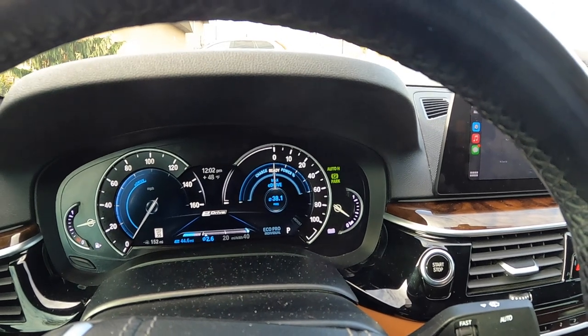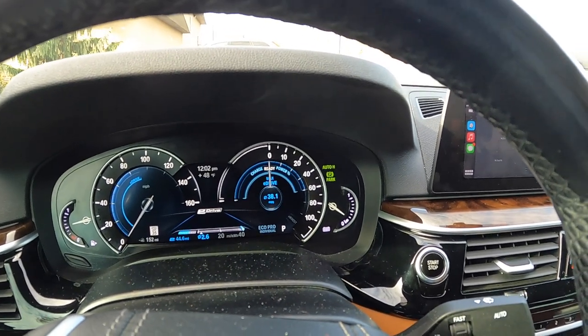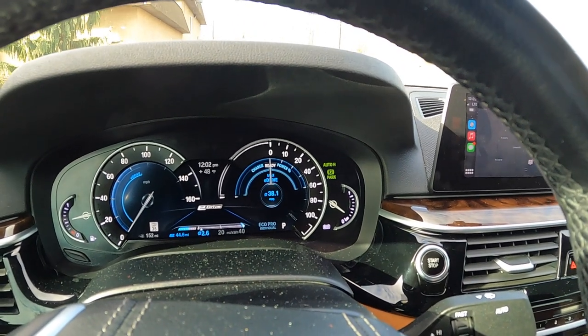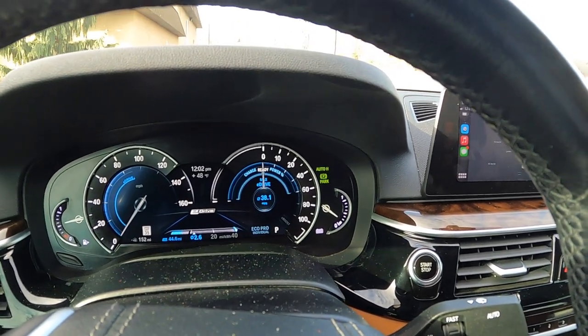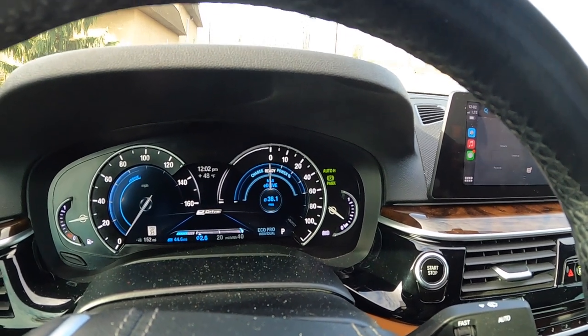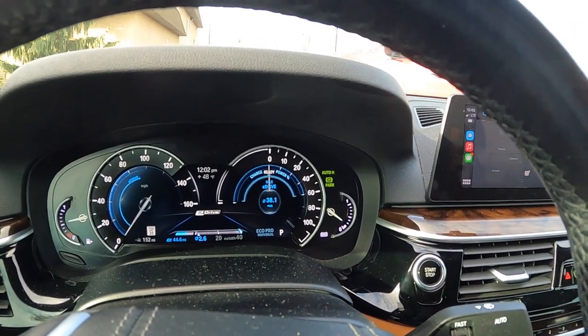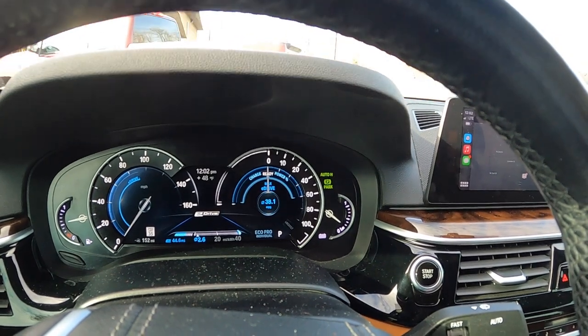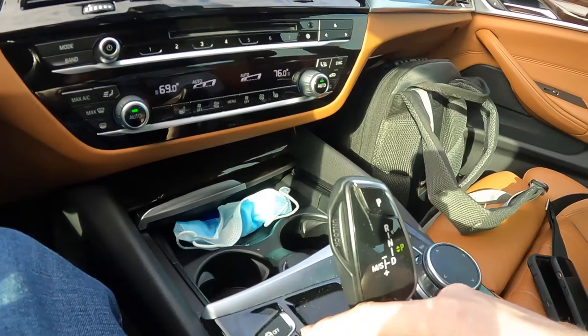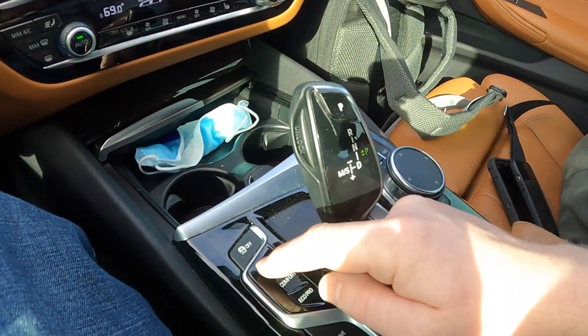It's good except you get less of an EV experience in this case. When you're off the throttle you're coasting more and not regenerating quite as much. So I'd say if you're in a hilly area, maybe you don't want to use Eco Pro — maybe you want to use Comfort mode. Definitely don't use Sport mode; if you use Sport mode the engine runs all the time.